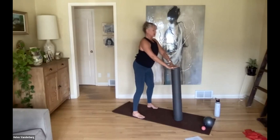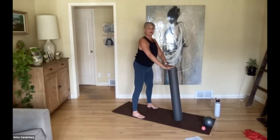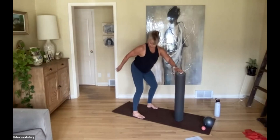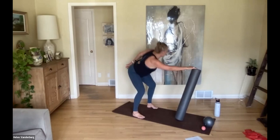So we've got flexion and a little bit of extension. Now we're going to add a little bit of rotation — one hand reaches across as the other hand reaches back, then comes in, and reach across and in again. Just making it fluid, moving easily through the body but giving us a little bit of support with the roller.